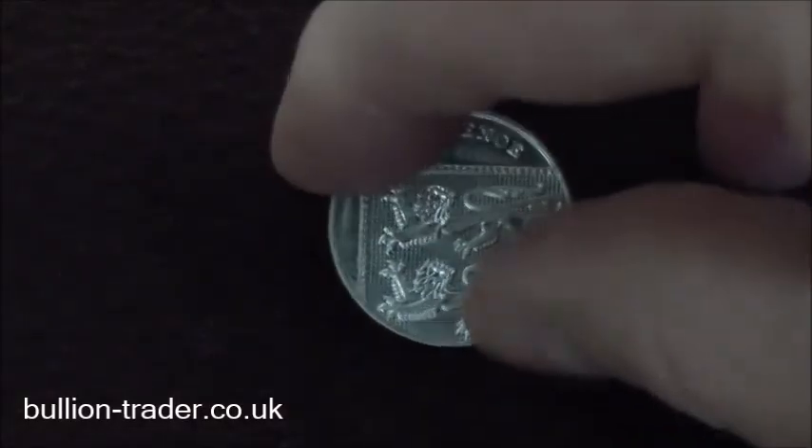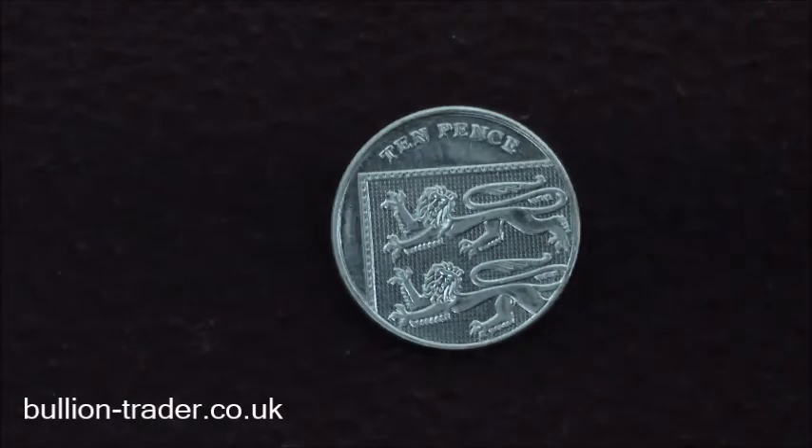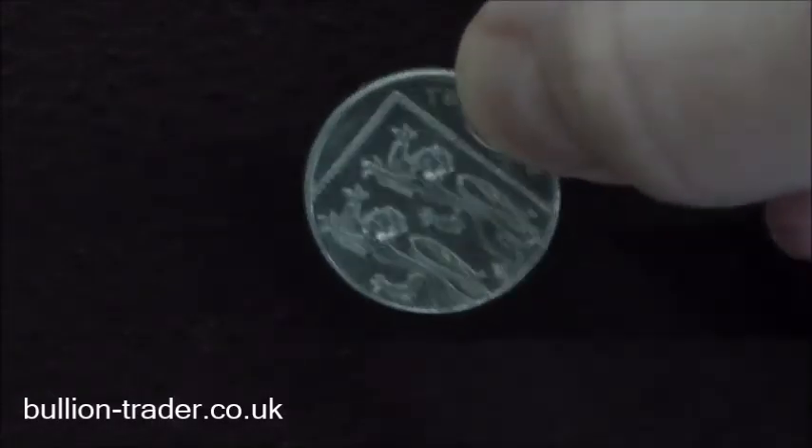Then we've got a UK 10p coin. This is nickel-plated steel. Let's see how the magnet reacts here — it sticks. No chance of that magnet sliding down.